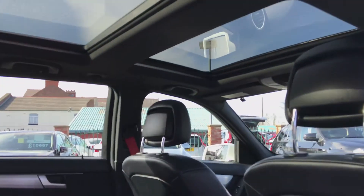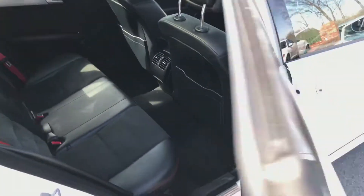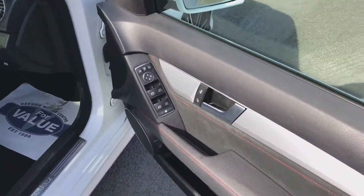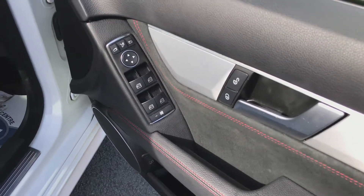And you've also got the sunroof up to the driver side. You've got the controls for the electric windows as well as your mirrors.